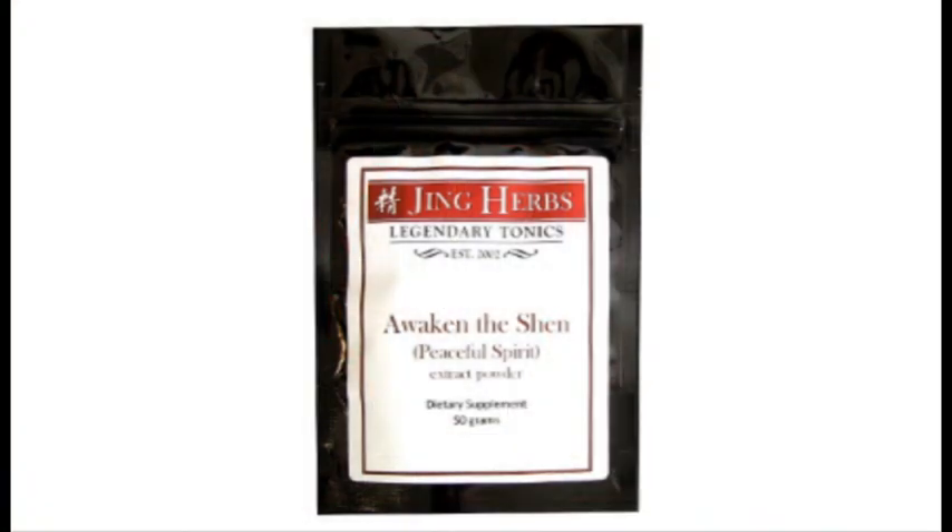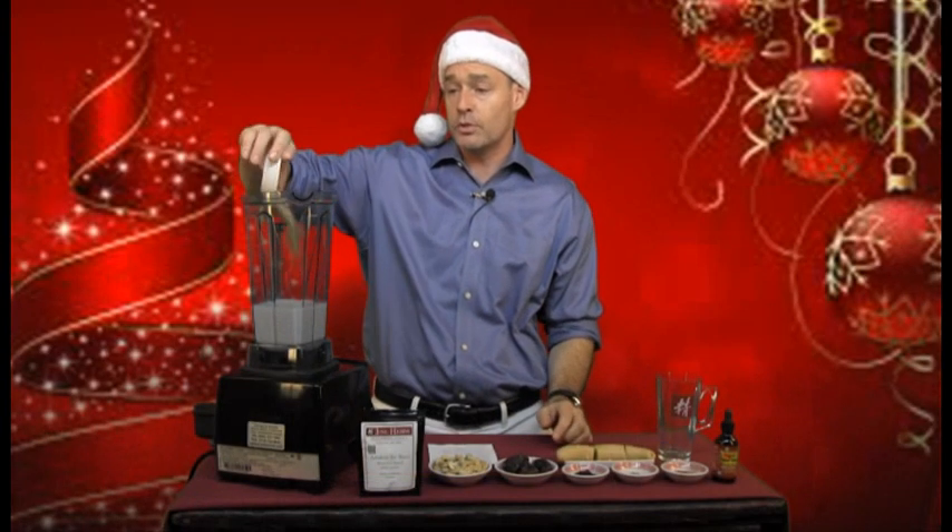I've got 2 full teaspoons of our Awaken the Shen. This recipe, as demonstrated today, is designed for 2 people, so when you do 2 full teaspoons, you're getting a lot of heart-opening herbs. The herbs in Awaken the Shen are kind of bitter, and that's going to be a nice complement to all the sweet and other things that we put in there.